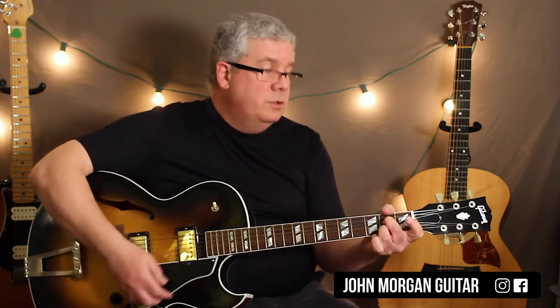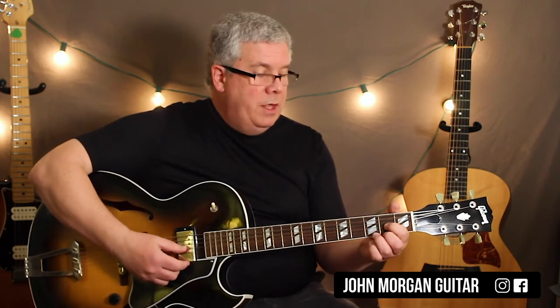So it's like a D to an A7 to a D — there's your melody, 3rd string, 2nd fret. D for 2 measures, and then A7 for 1 measure, D for 1. Then D, D, A7, and then back to a D. That's it. That's London Bridge.